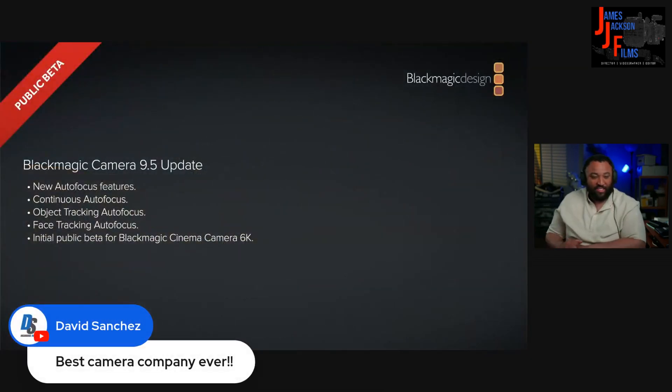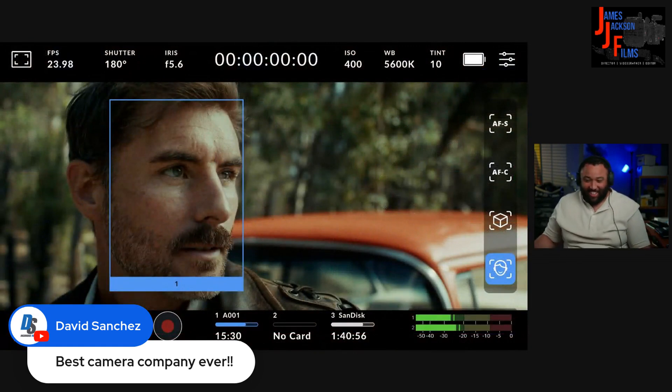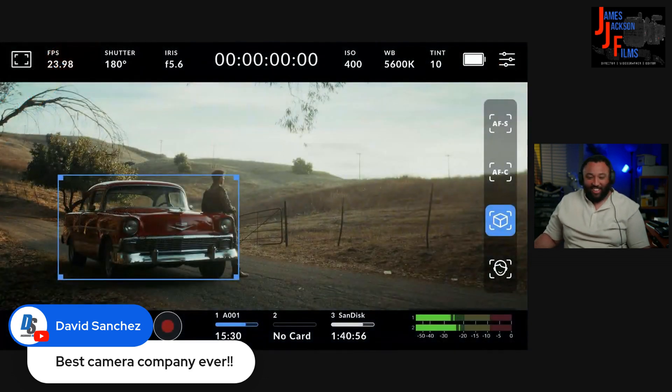The plan will be to release the new autofocus feature as a public beta, initially supporting the Blackmagic Cinema Camera 6K. This update will be called Blackmagic Camera OS 9.5 and it will be posted today as a public beta on their website, so you can just download it and give it a try.